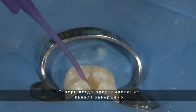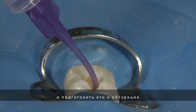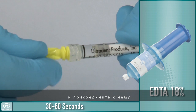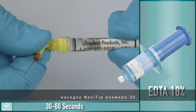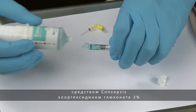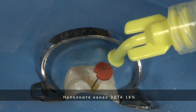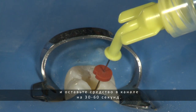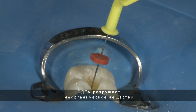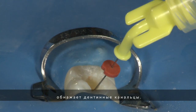Now that the instrumentation is finished, a final irrigation procedure will complete the cleaning and preparation of the canal for obturation. Load a 1.2-milliliter syringe with liquid EDTA 18% from the Indispense syringe and attach a 30-gauge Navi tip. Next, load a 1.2-milliliter syringe with Consepsis, 2% chlorhexidine gluconate, and attach a 30-gauge Navi tip. Fill the canal with the liquid EDTA 18% and allow this to soak for 30 to 60 seconds. Where chloracid is ideal for removing organic matter from the canal, liquid EDTA will break down inorganic matter such as the smear layer and expose the dentinal tubules.